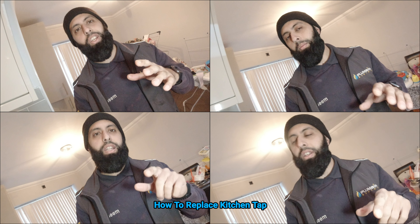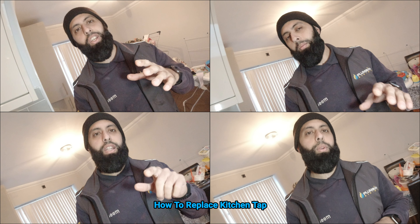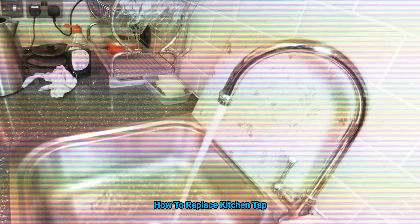The reason we're changing this kitchen tap is because the customer is suffering with something called water hammer. I'll show you what water hammer is now. That sound there — water hammer.